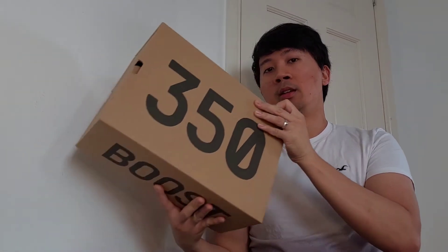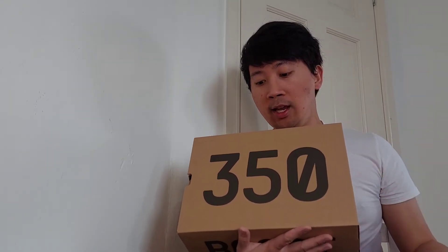Yo guys, what's up? It's your boy Retro88 and today I have another sneakers unboxing and review. As you can all see from my right hand side, I got the box itself. So yeah guys, let's reveal these sneakers — as you can tell from the box, it's the Yeezy 350 v2 Oreo. This is one of the most sought-after OG colorways and I'm glad I got one for myself. Shout out to Adidas for the restock.